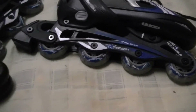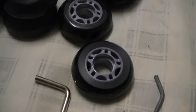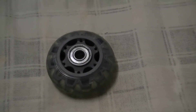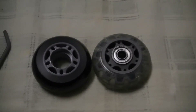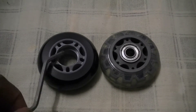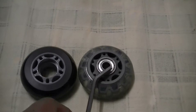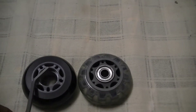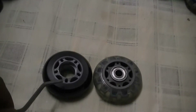I have ordered new rollerblades from Amazon — these are the new blades of high quality. This is the old blade which I removed. If I compare the new one and the old one side by side, you'll see that there is no bearing inside the new roller, whereas in the old roller the bearing is there. The idea is to remove the bearing, clean it, and use it in the new rollers.